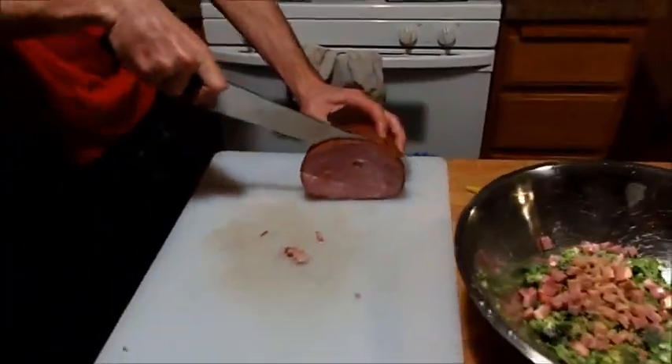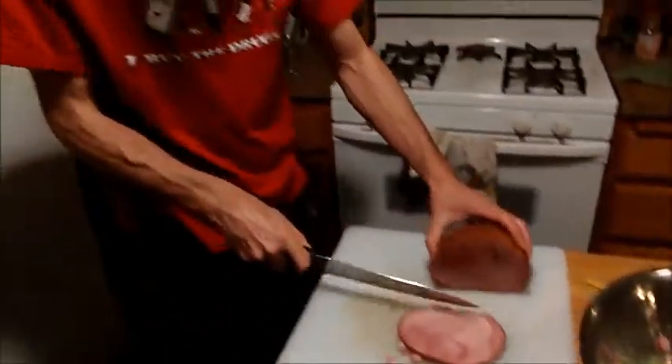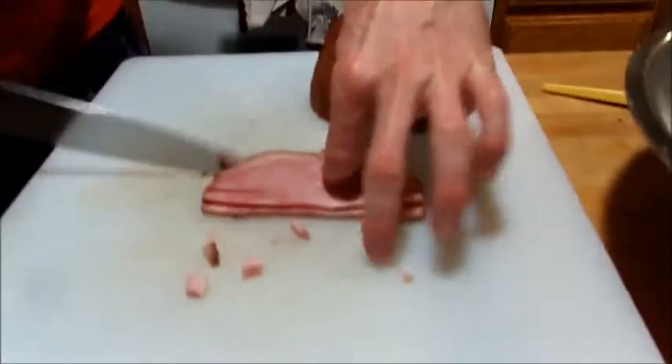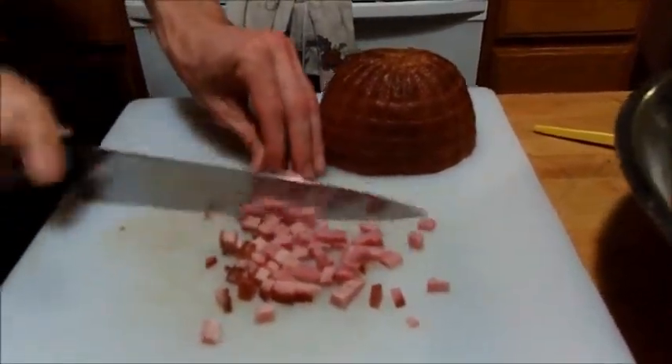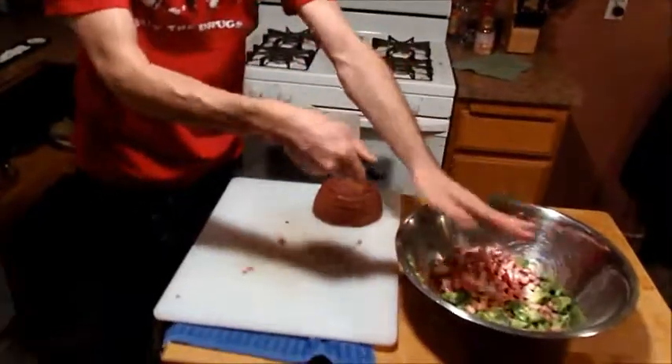So the potatoes are almost done. I'm going to continue slicing the ham, and we will show you the next step here very shortly. But look at this here — 15 seconds. There we have it. I'm obviously a master and you have to do what I say.